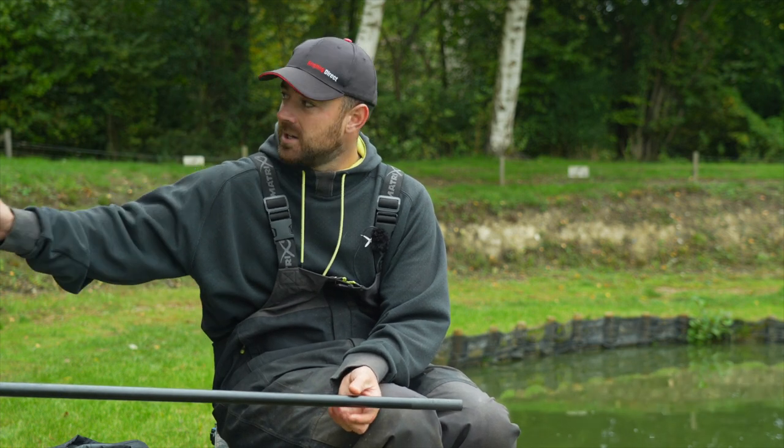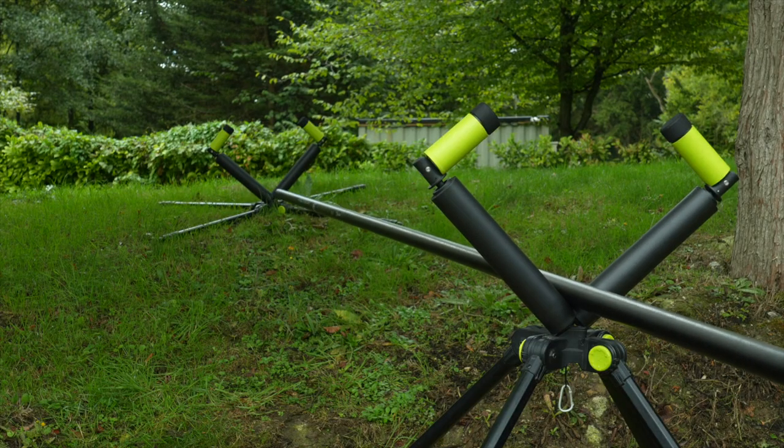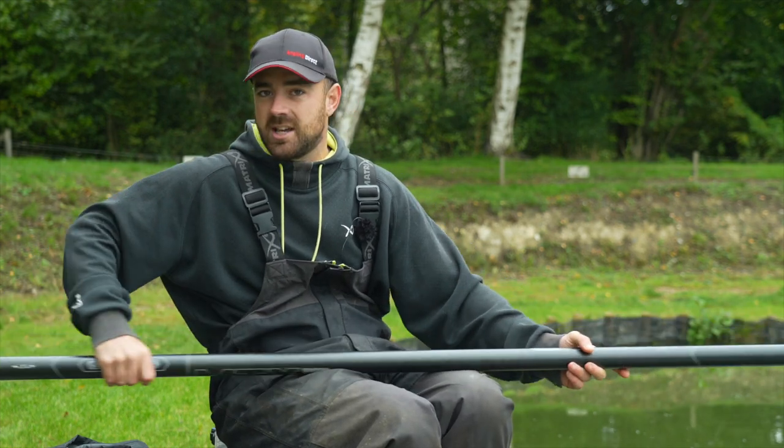Really important is pole rollers. I've got two set up because I'm fishing at 13 metres — if fishing anything shorter than six metres you could probably get away with one, but I always say if you've spent money on a nice pole you want to protect it. Shipping over gravel and stones will damage it. Pole rollers make for a nice easy day's fishing. Set them up so the weight comes off the back roller smoothly as you ship out, so the pole doesn't bounce, then the weight transfers onto the front one.